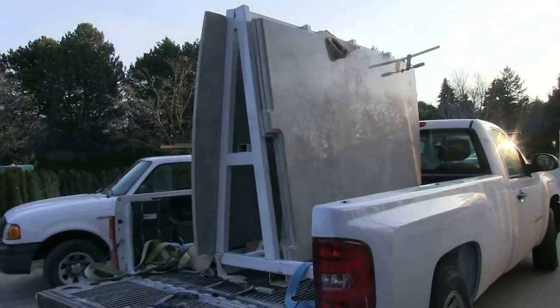The guys are finishing up the kitchen and installing the ventilation system. But the cool part that I'm really pumped up about is that next stop is the granite countertop.